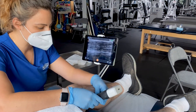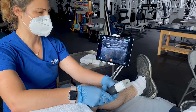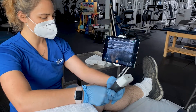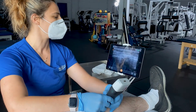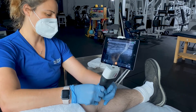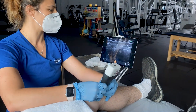Now I'm going to take some shots of the inner knee area. This is a spot where a lot of patients come in complaining of tenderness and pain. We're going to be looking at some of the structures in here. One of the main structures that can have injury is the meniscus, and we're going to see a portion of that and how that's doing.